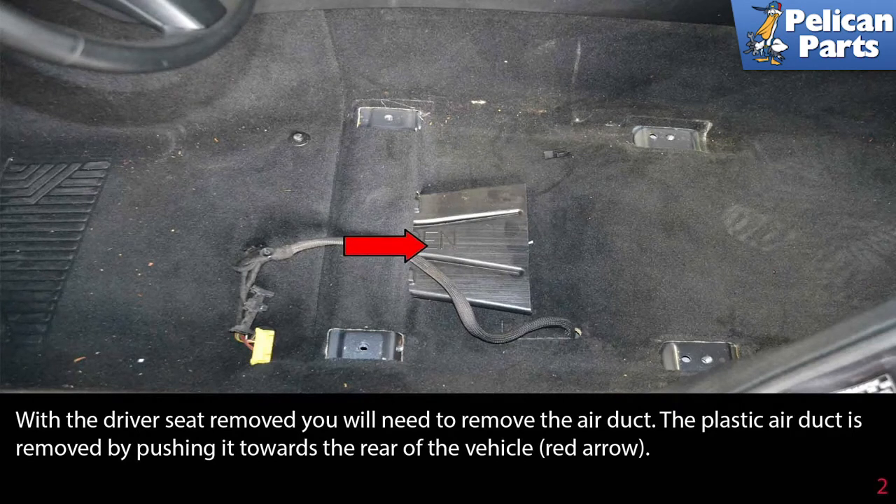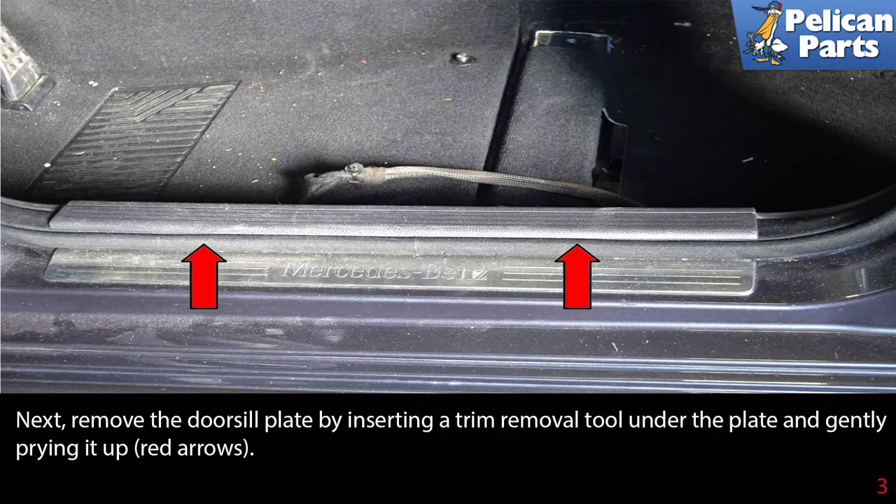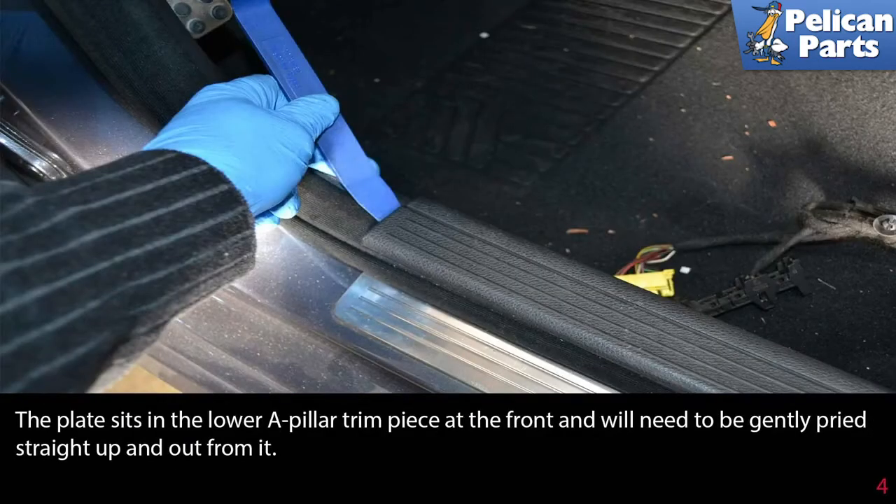The plastic air duct is removed by pushing it towards the rear of the vehicle (red arrow). Next, remove the door sill plate by inserting a trim removal tool under the plate and gently prying it up (red arrows).